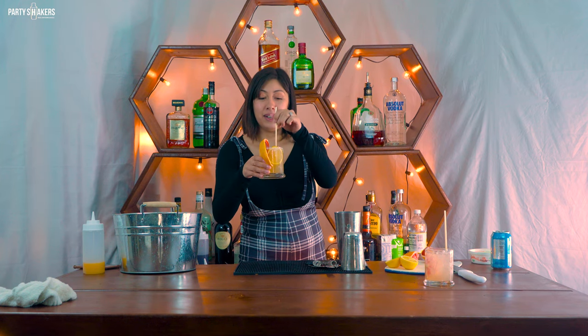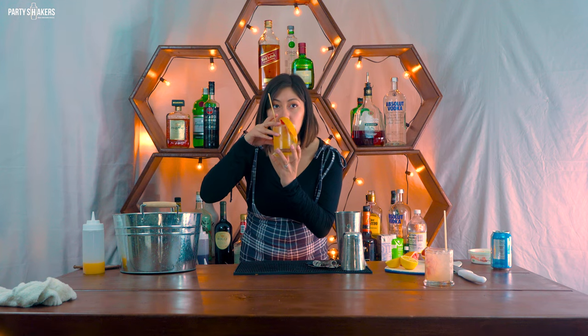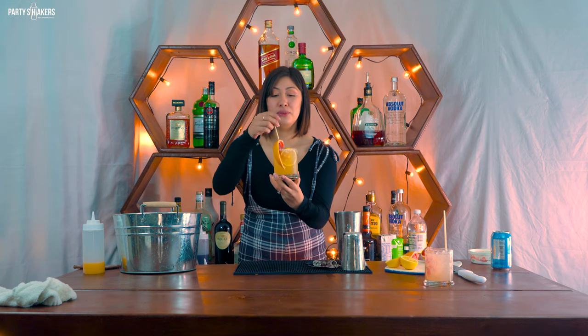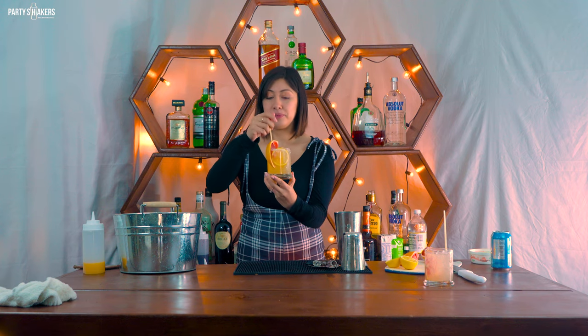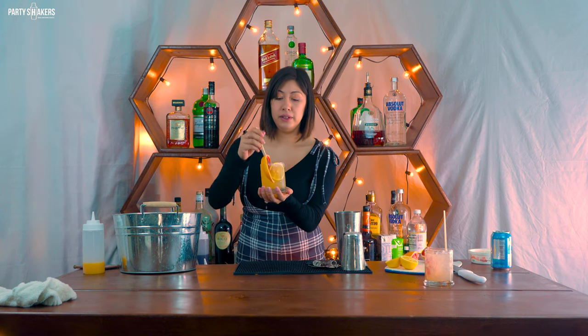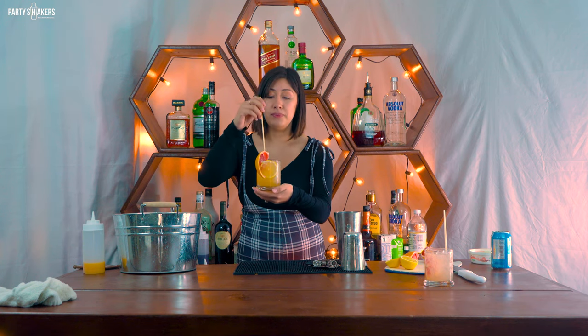Now I'm going to taste the cantarito with the salt. This one's really good — it has more of the other citrus flavors which I really love. It tastes very refreshing and I love the salt with it. The salt is a must-have with this one, I love it.